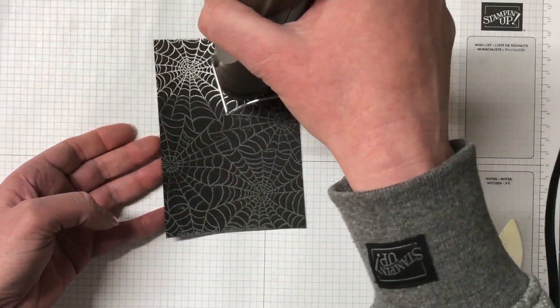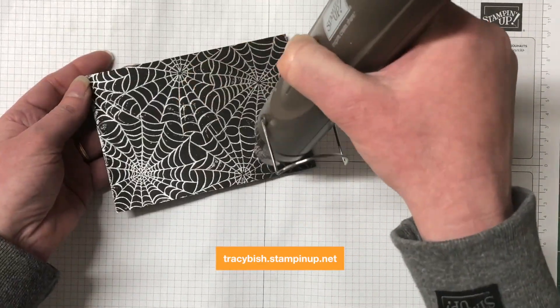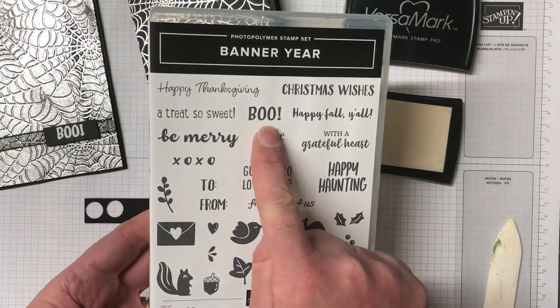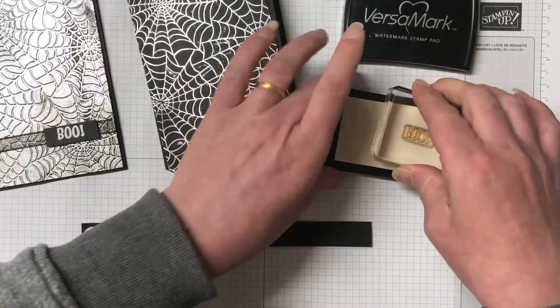If you need any of the supplies I'm using for today's card or you want to create something else, you can purchase your supplies through my online store. Use the hostess code for this month and I'll not only send you a handmade card, you'll also get a bundle tutorial and you can also earn yourself some inky rewards. A really great idea for shopping through me.